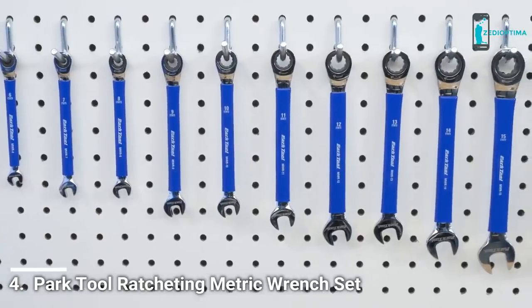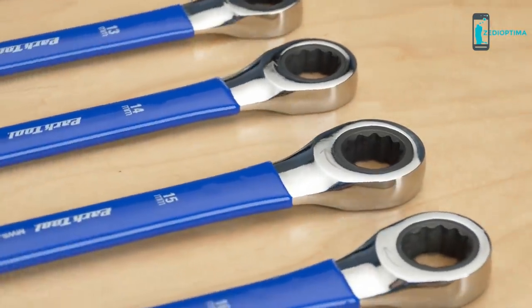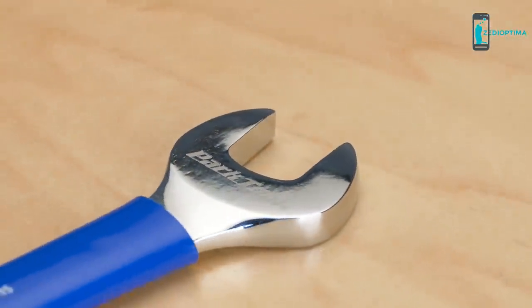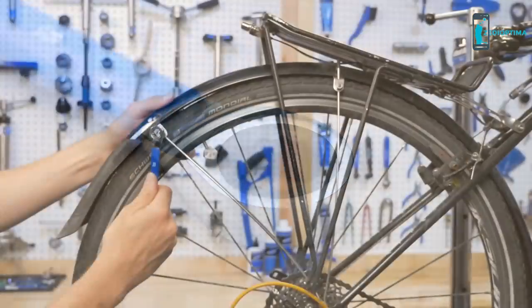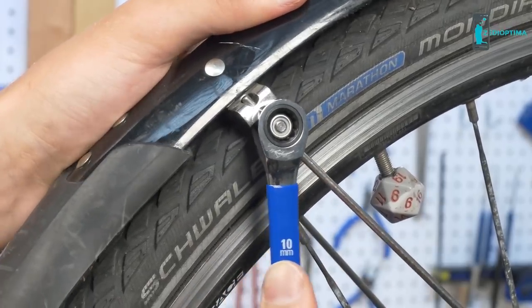The Park Tool MWR set is a shop-quality set of metric combination wrenches. Forged from chrome-vanadium steel, chrome-plated, and vinyl-dipped for a positive grip. In addition to a traditional open end, each wrench features a ratcheting 12-point box end. The ratcheting end features a 72-tooth geared system requiring only 5 degrees of motion to tighten or loosen the fastener.